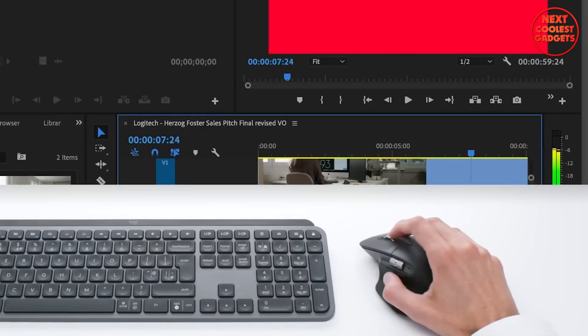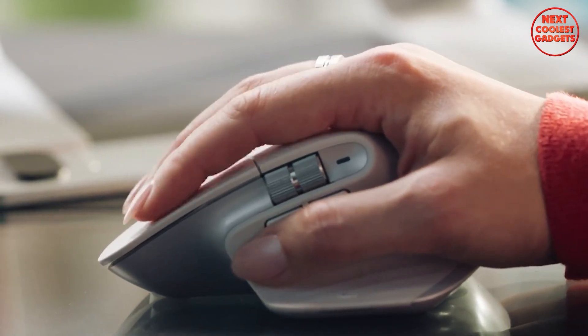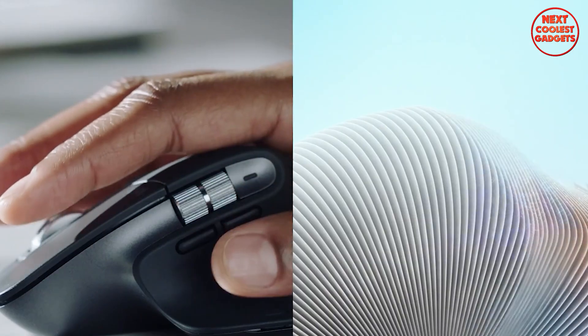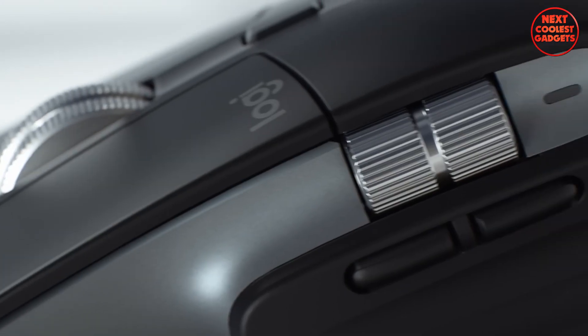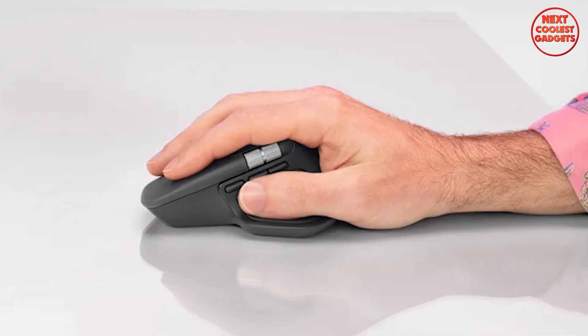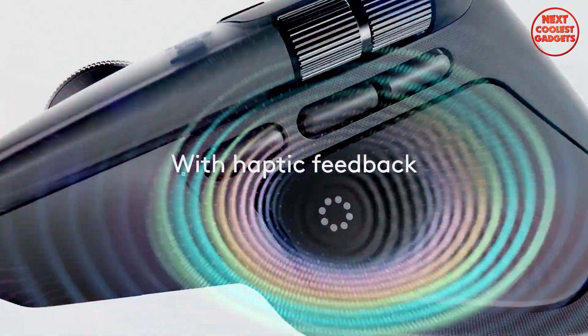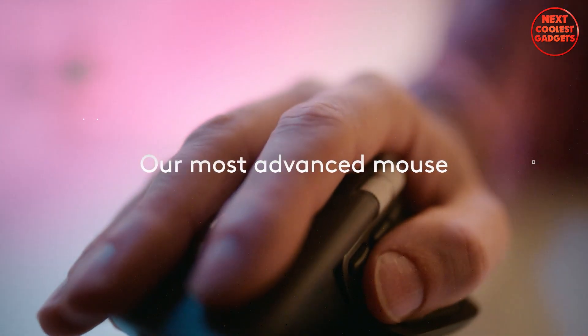If you spend long hours editing, coding, or crunching sheets, ergonomics is the hill you don't want to lose. The 3S's thumb rest and curve are practically ergonomic folklore — I've done 10-hour sprints with zero hot spots. It also packs a thumb wheel for horizontal scrolling, which is a lifesaver for timelines and wide spreadsheets. The MX Master 4 builds on that with refined contouring, extra real estate for palm support, gesture support via a dedicated button, and haptic confirmation so you get silent feedback without noise. Smaller desks may prefer the 3S; if you want luxury for your palm, the 4 delivers.